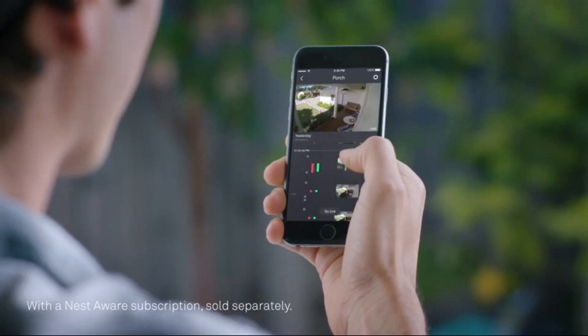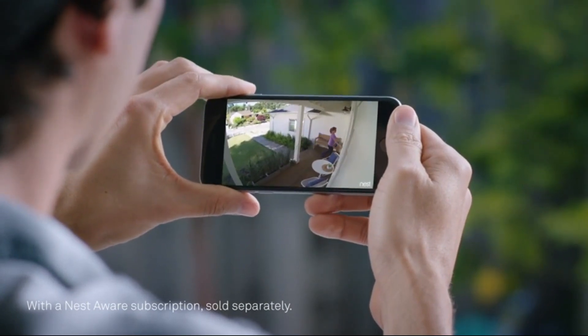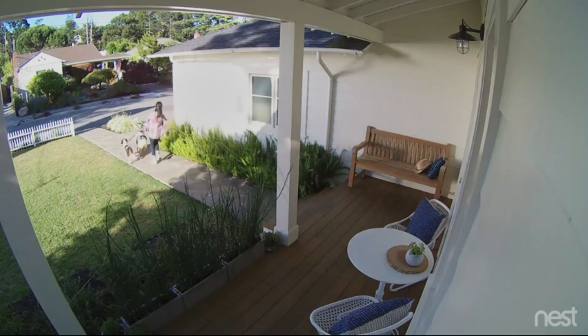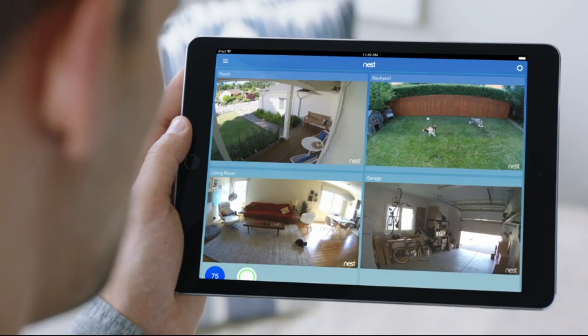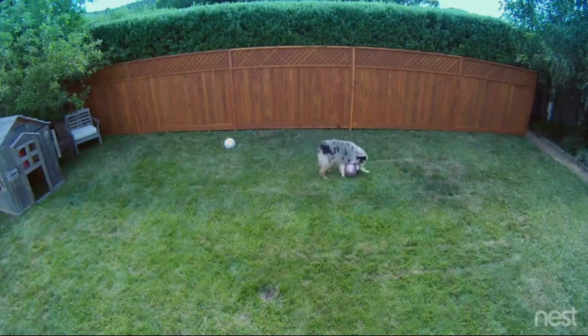With the Nest app, you can go back and see exactly what happened, so you can spot burglars and everything else, even in the dark. Stay connected to home and the things that matter most in super clear HD.